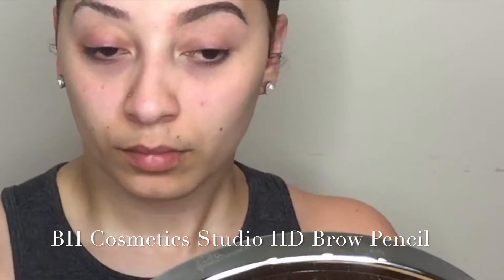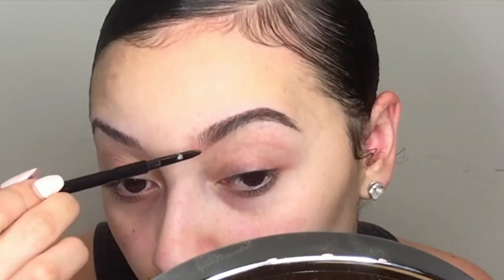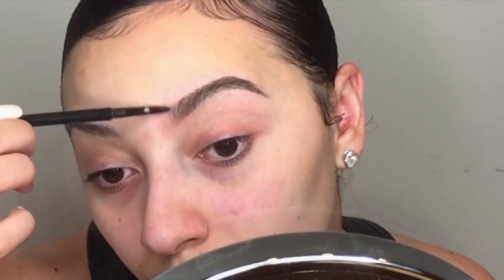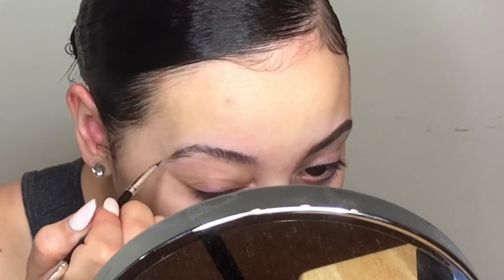After this step I'll go in with my BH Cosmetics Studio HD brow pencil and I'll just kind of fill in anywhere where I missed. The Anastasia product can be a little bit heavy, so this brow pencil just lightly fills in all the areas that may have gaps.